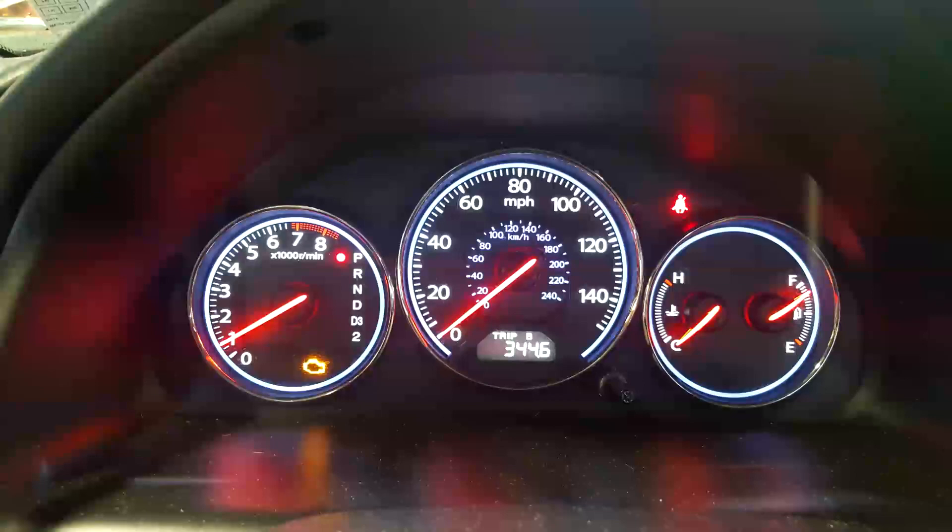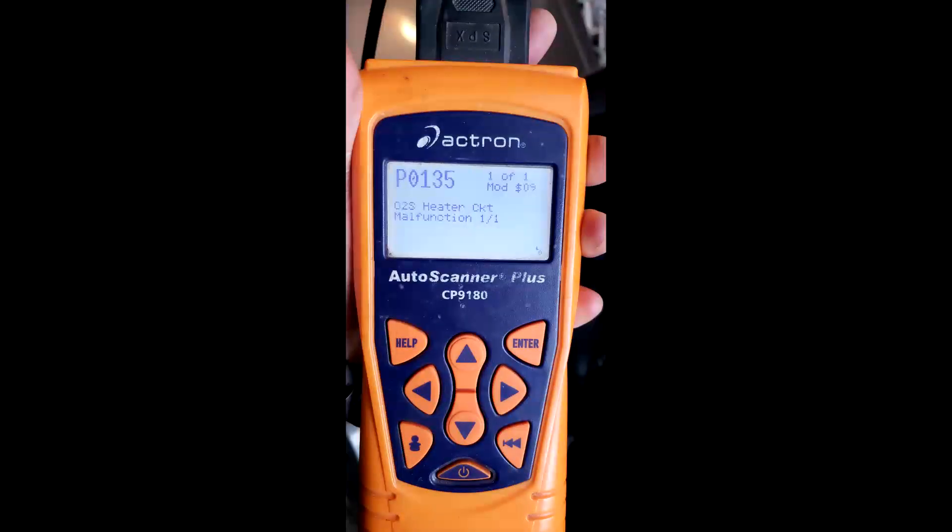So recently on my 2004 Honda Civic, I had a check engine light pop up just in time for the emissions check. P0135 for the Oxygen Sensor Heater Circuit Bank 1 Sensor 1. Just so you know, that was checked with a J-Box tool.